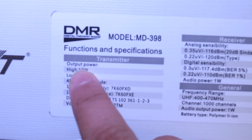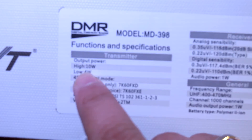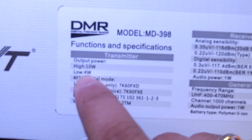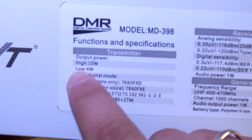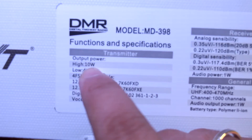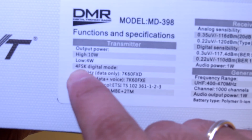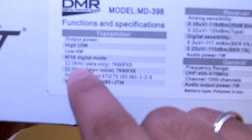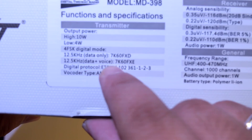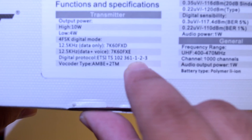Output power: high 10W, low 4W. Why not make the 4W the medium setting and add three settings — high 10W, medium 4W, and low 1W? Okay, it doesn't matter. 4FSK digital mode: data only and data plus voice. Digital protocol, vocoder type: DMR.